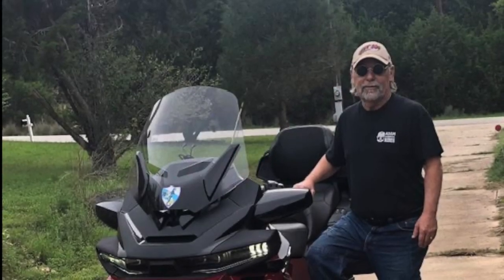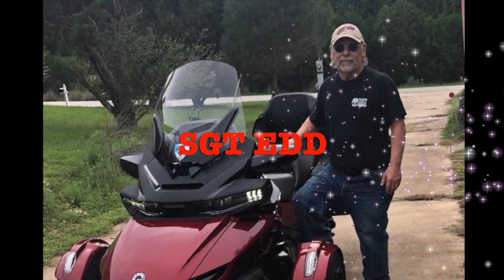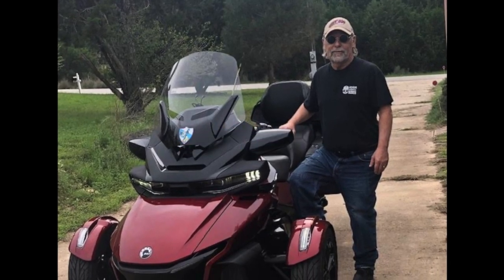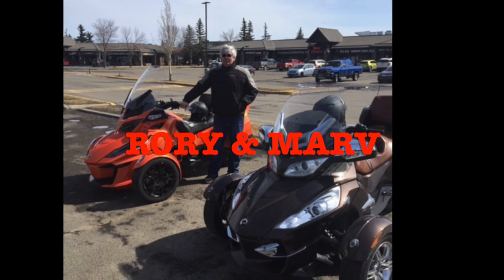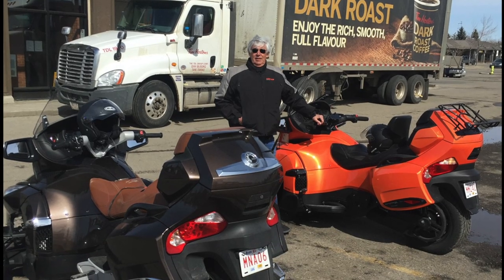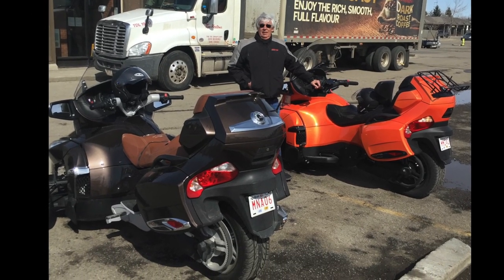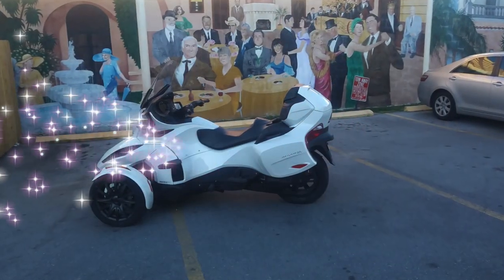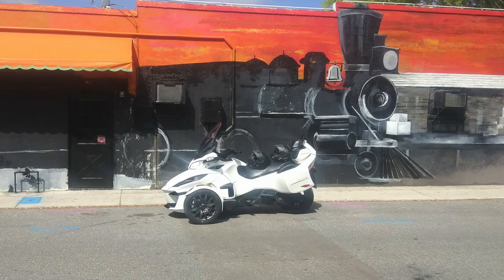I can't think of a better way to start CB3's Rider's Rides than with Sergeant Ed from Spicewood, Texas on his beautiful 2020 RT Limited. And here is a pair of beautiful RTs sent in from Rory and Marv, beautiful neighbors of the north from Calgary, Alberta, Canada. And from my home state of Florida, the New Port Richey area, Ken's 2019 RT Dark.